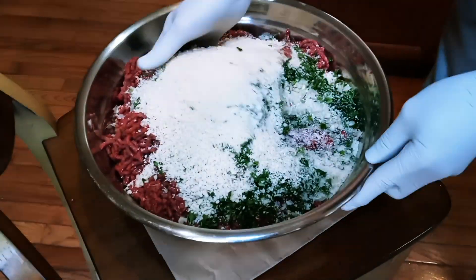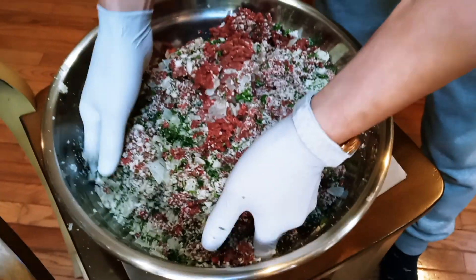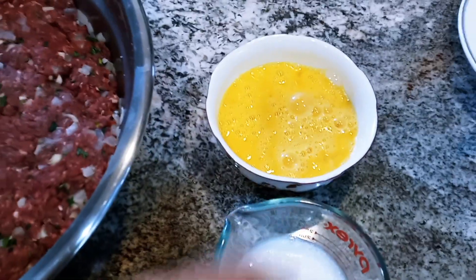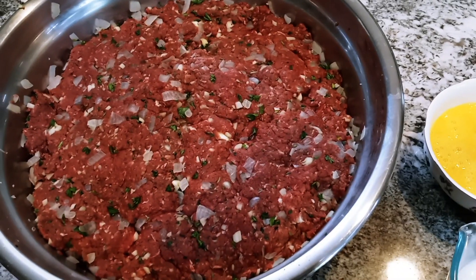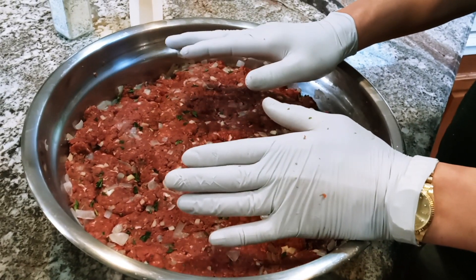Add everything together and mix it really well. Then we're going to add three eggs and one cup of coconut milk and mix it again until it's all combined really well. You can make any size meatball you want — that really depends on how big your mouth is!